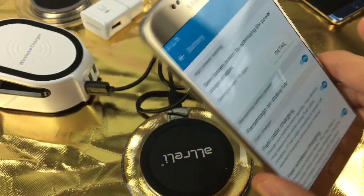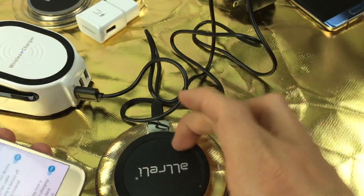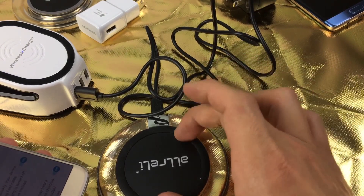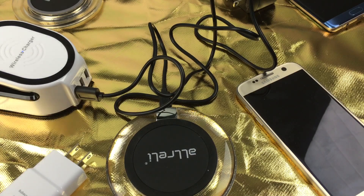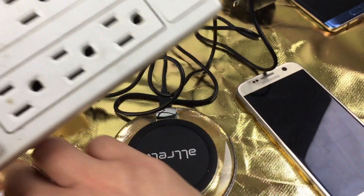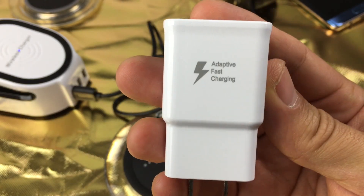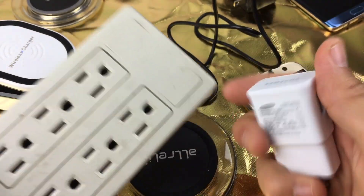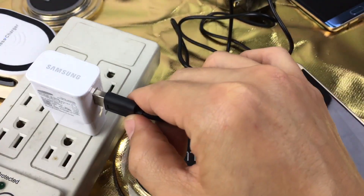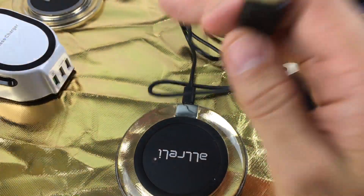Now take note of this. I had issues with this in order to get the fast charging — your wireless pad must be a fast wireless capable. Also, I was using an old surge protector and you have to use your adaptive fast charging adapter that came with your Samsung Galaxy S7 or S7 Edge. I had it plugged into an older surge protector and it still wouldn't give me fast wireless charging. Then I changed it to a newer surge protector and it worked.